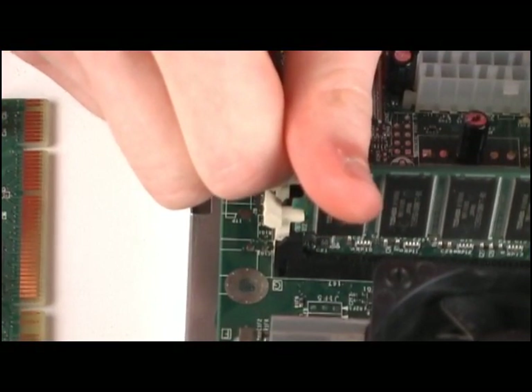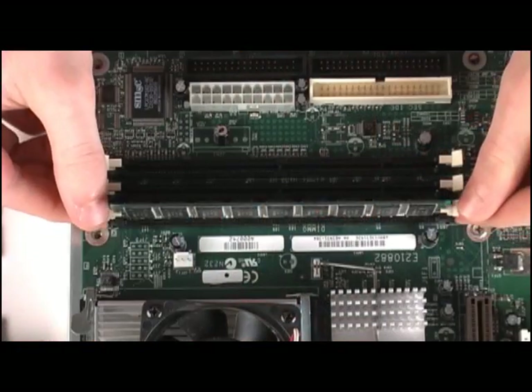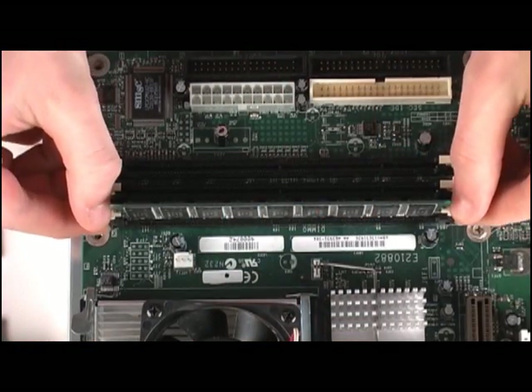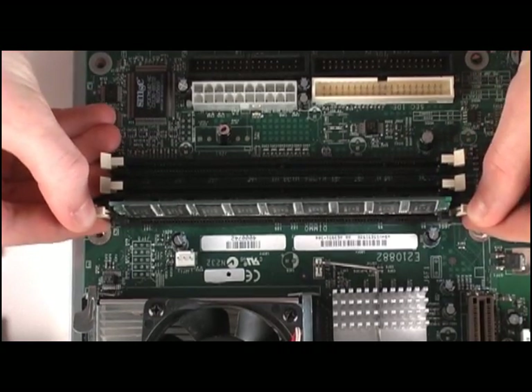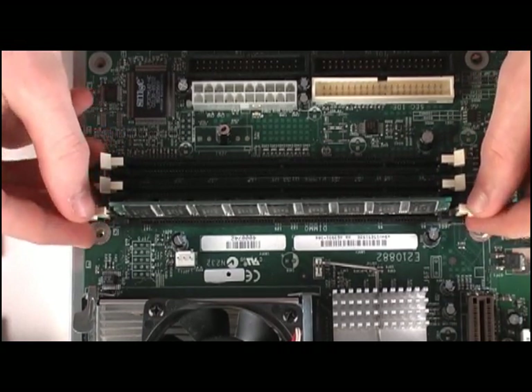You're probably going to have to press pretty hard to make this happen. If you want to remove a stick of RAM to replace it or check it in another system, just push the two white tabs back open, but don't push them hard or the RAM stick will jump out. And that's all there is to installing RAM.